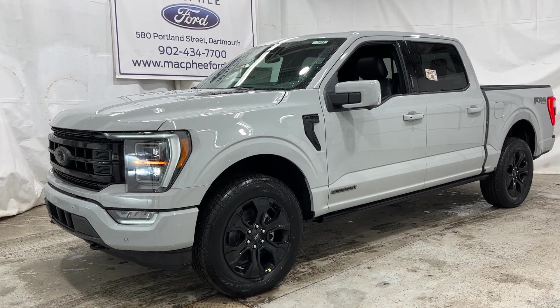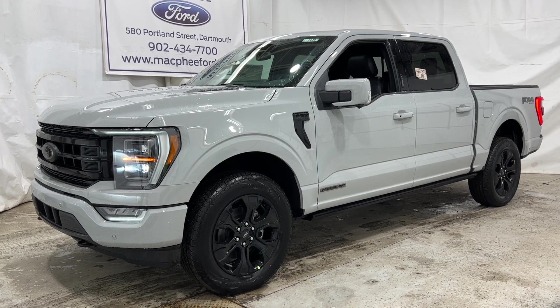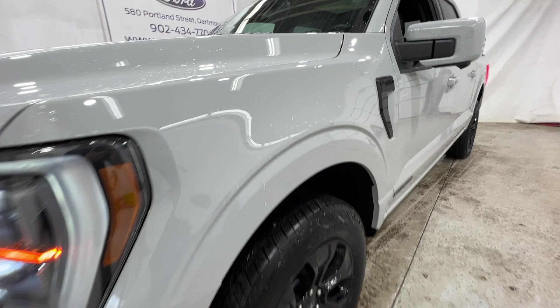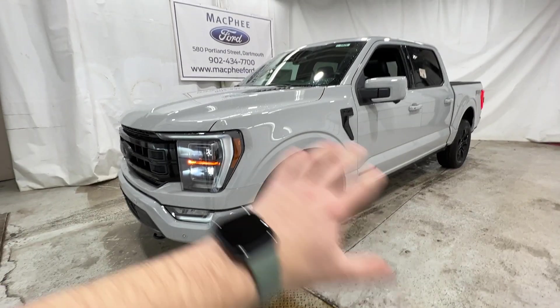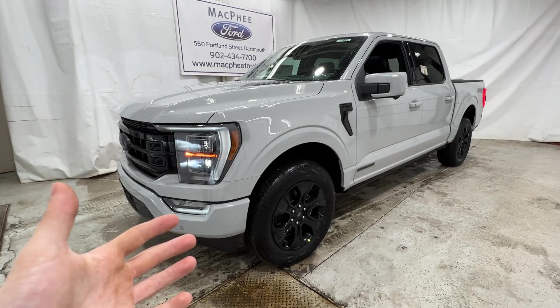Welcome back to McPhee Ford. Today I'm going to be taking a look at this brand new 2023 Ford F-150. This particular F-150 is a Lariat model, finished in avalanche gray. This is actually just reintroduced for the 2023 model, and this is a basically fully loaded Lariat. It's a $96,000 truck — very expensive.